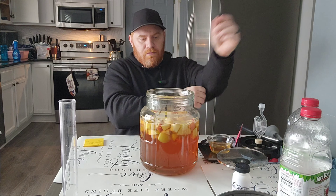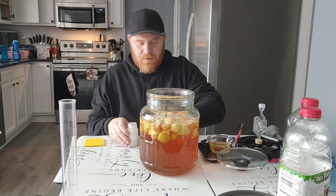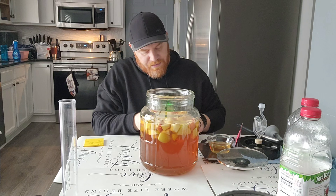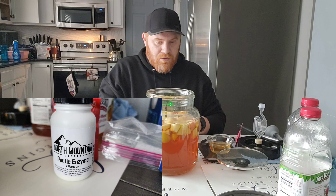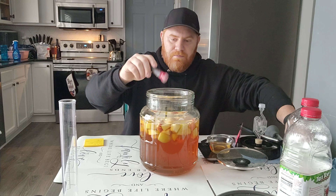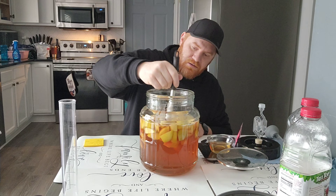Next I want to do my pectic enzyme. What this does is break it down and make it clear. This is actually from North Mountain — it's a two-ounce jar. I'll stir all of this in and get it mixed in good.